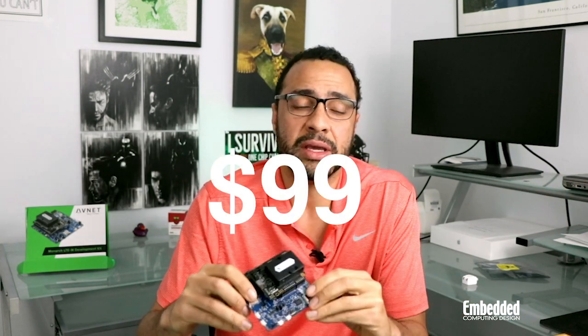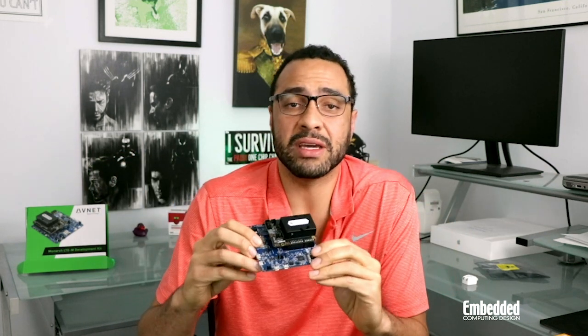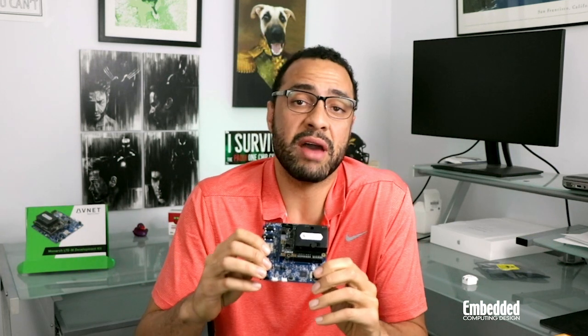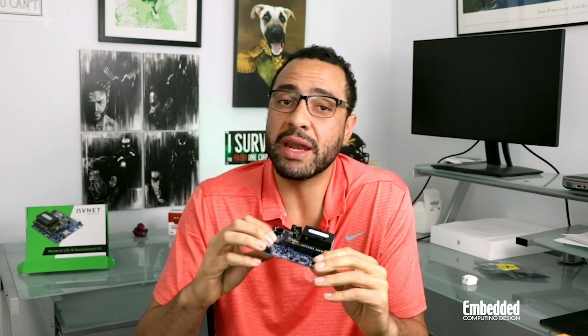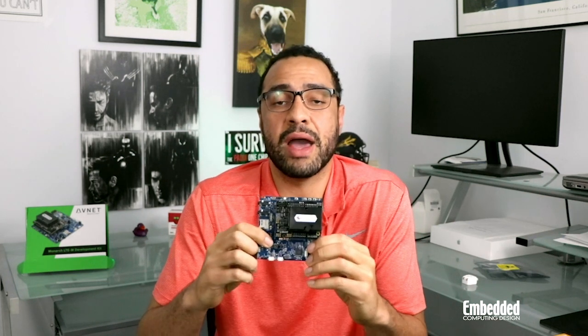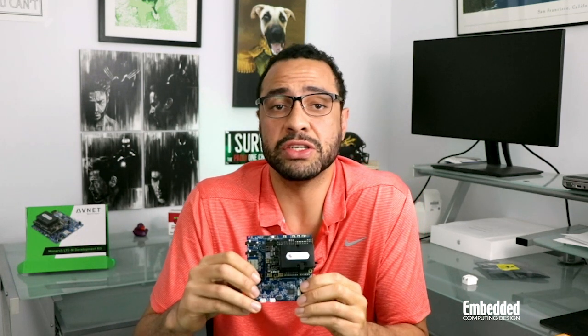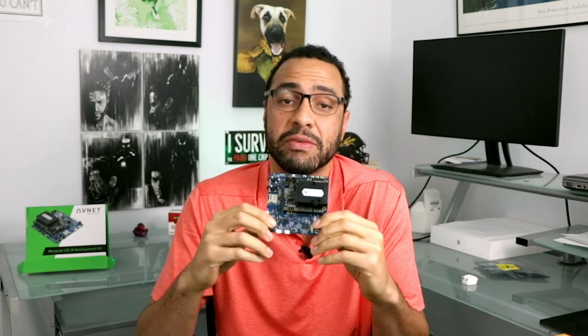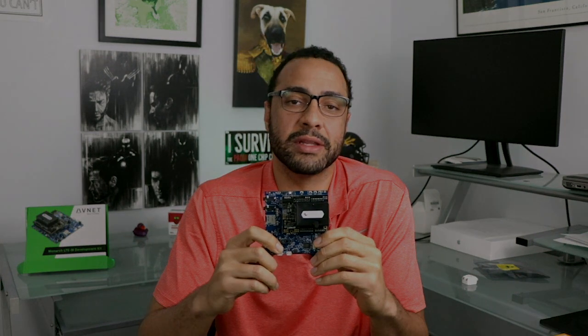You get all of that for just $99 from Avnet. If you're interested in finding out more, you can go to Avnet.com and search Monarch Go. Or, you can enter this week's raffle by following the link on screen and in the description below for a chance to win this kit for absolutely free. If you're looking for an on-ramp to modern M2M communications without the cost or headache of traditional RF engineering, stop wasting time and get started now with the Avnet Monarch LTE-M development kit. Here's to getting connected — we'll see you next week on DevKit Weekly.